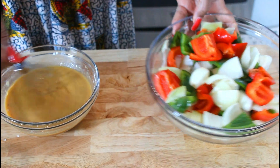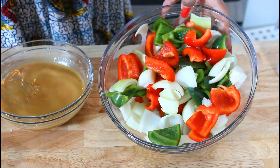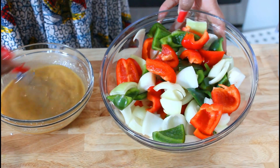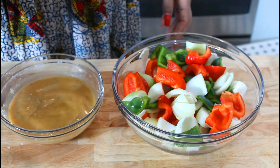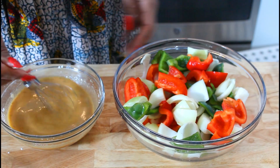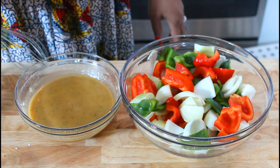As you can see, I've got all my onions and bell pepper cut up. We're going to go to the next stage and start frying the beef. I'm just going to set this aside and we'll move on to frying the beef.